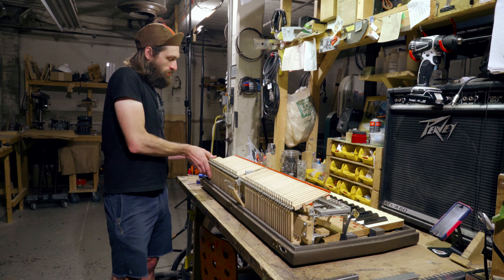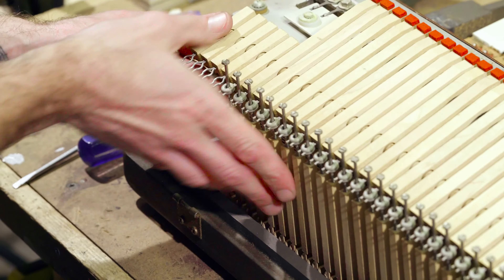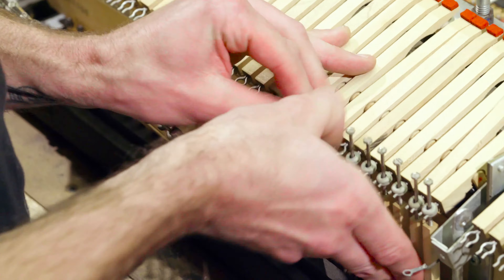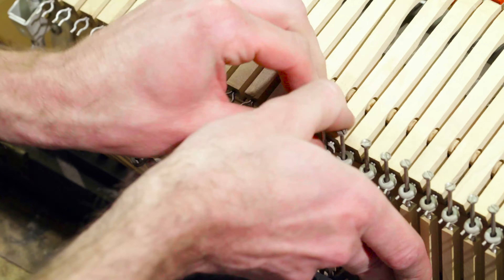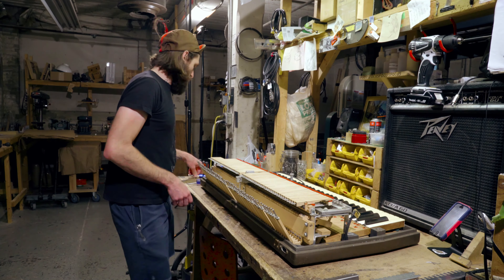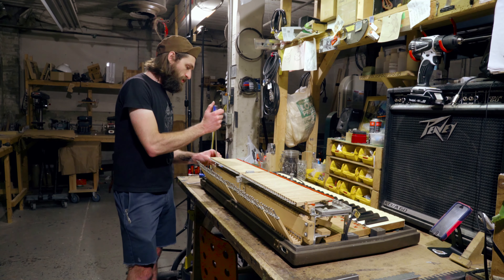Now we can remove all of these whips. Now we can remove the hinges on the sides.